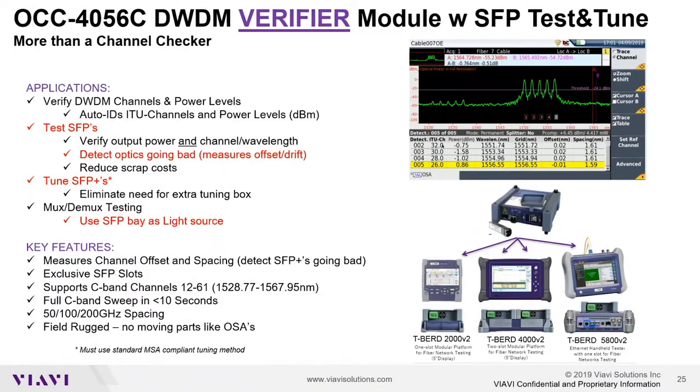Welcome, everybody. I'm going to provide you with a quick overview and demo of VIAVI's OCC4056 DWDM verifier. It provides a channel checker, spectral analysis, and SFP test and tune capability in a single module. That's why we say it's more than a DWDM channel checker.